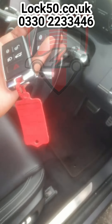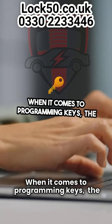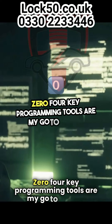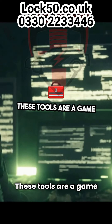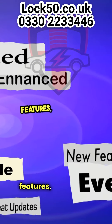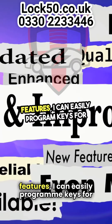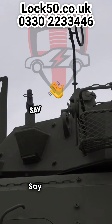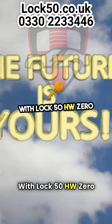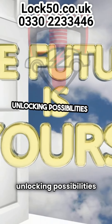When it comes to programming keys, the Lock 50 HW0 4K programming tools are my go-to choice. These tools are a game-changer, making key programming a breeze. With their user-friendly interface and advanced features, I can easily program keys for a wide range of vehicles. Say goodbye to complicated processes and hello to efficiency with Lock 50 HW0 4K. Unlocking possibilities has never been easier.